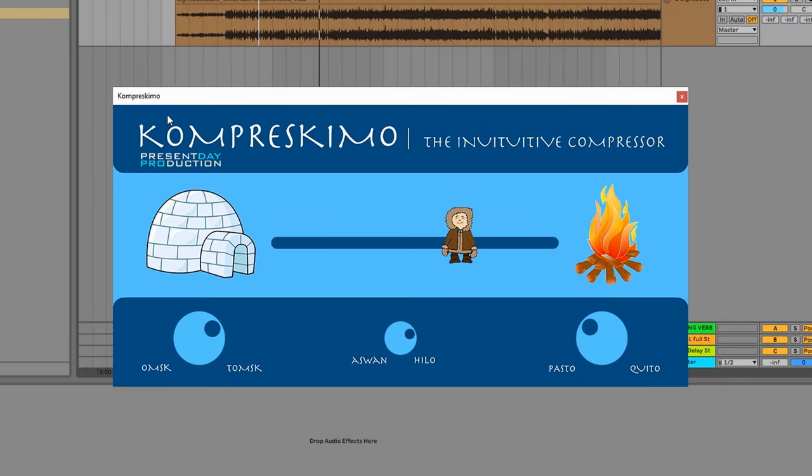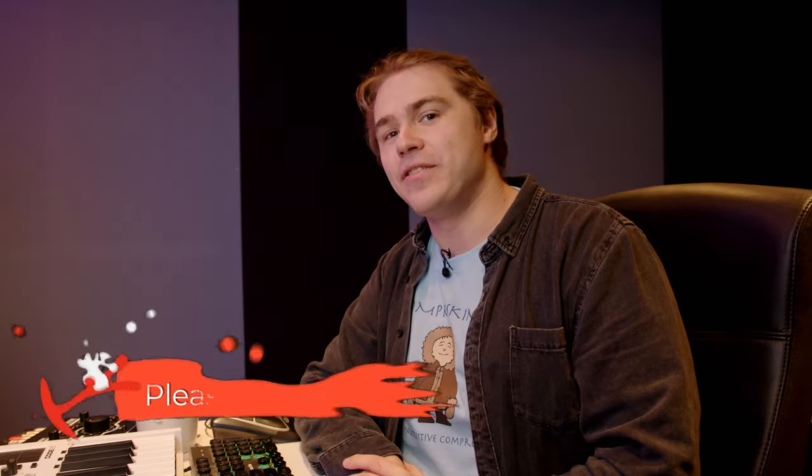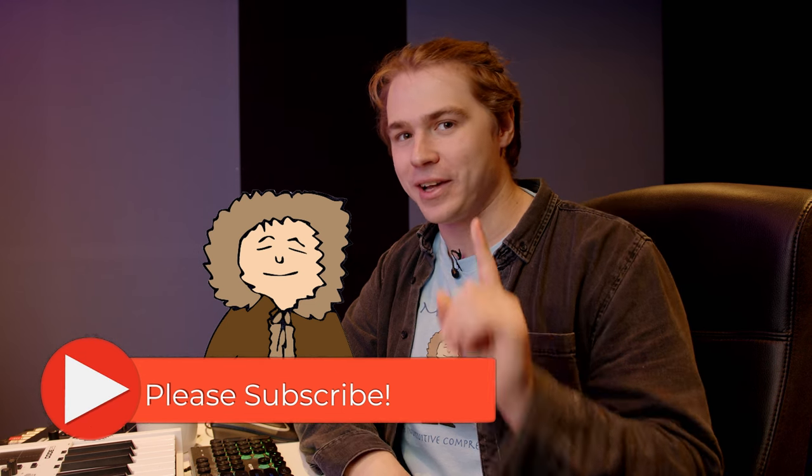With the dry-wet knob you can bring back some of those original transients and get more of a natural parallel compression sound, which might be more what you're after. There's a lot you can do with Compreskimo with just a few controls — that's how it's been designed so you can get the most out of your music with the least amount of effort and the most intuitive controls possible. And I mustn't forget: if you go over to the Present Day Productions button and click it, it launches the Present Day Productions channel on YouTube so you won't miss a beat.